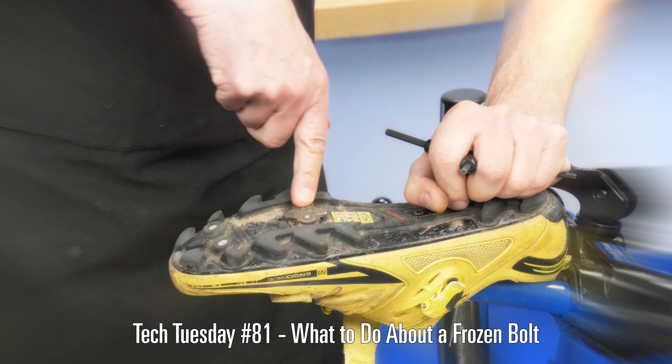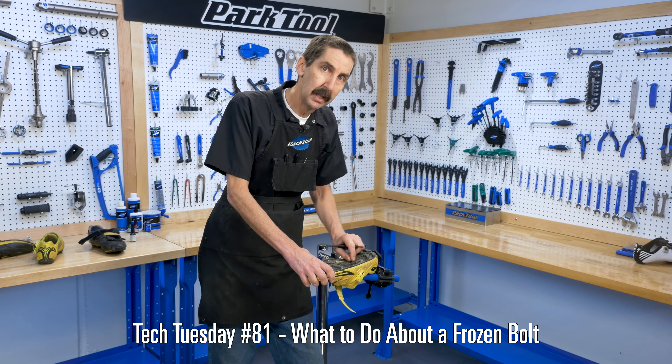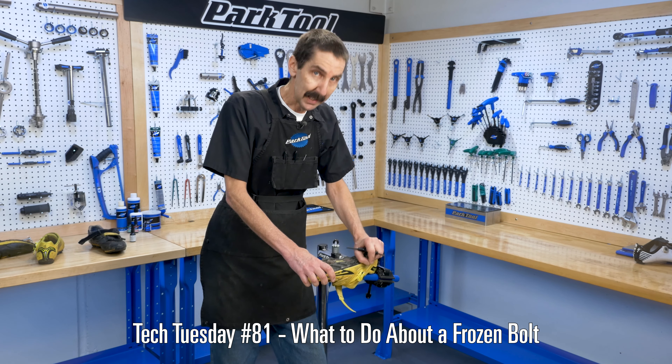That was a fun one, Truman. How about that one where it was you and I working on bikes? Drip some light oil underneath the head, hopefully to penetrate down into those threads to free them. That's not helping.